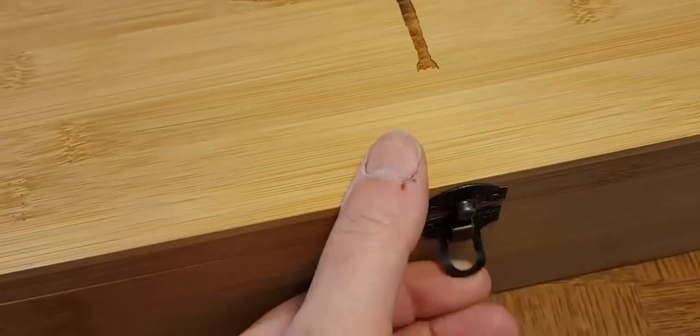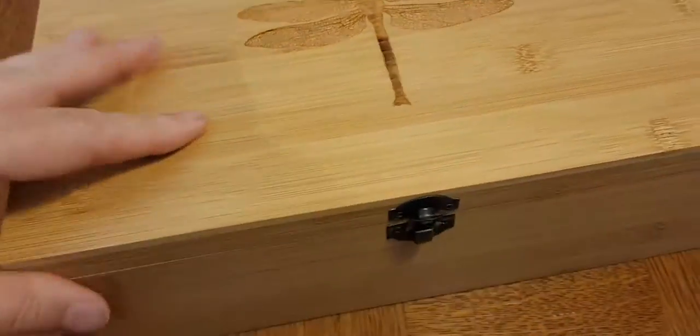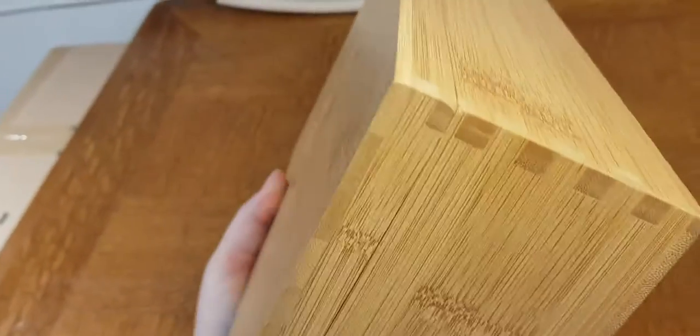It includes a latch to close it and it is 100% bamboo, which means it has a solid bottom bamboo base. It's got dovetail joints which are super solid.